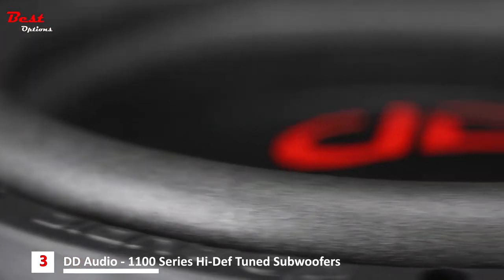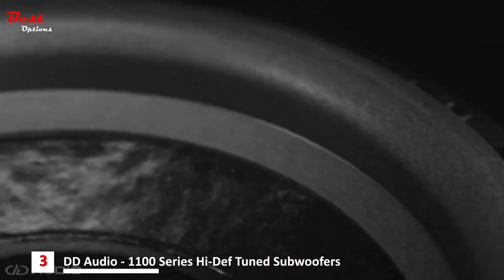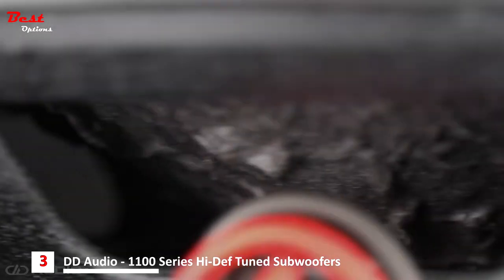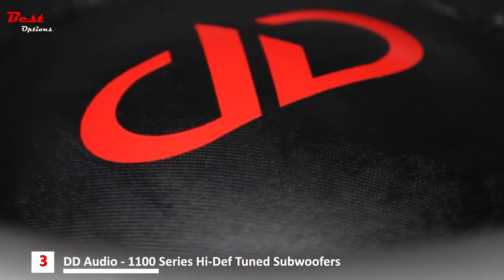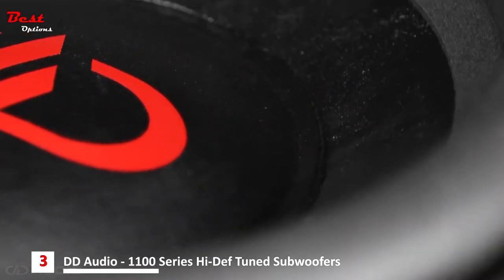The 1100 Series High-Def Tuned Suspension System consists of a specially designed surround in combination with a composite-layered spider, resulting in the perfect mix of control and compliance. The all-new non-pressed Kevlar-infused pulp cone technology provides a high strength-to-weight ratio that delivers amazing low-frequency punch while cleanly reproducing complicated transients with astounding accuracy.